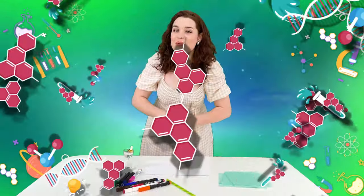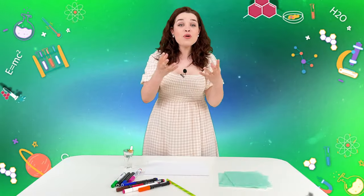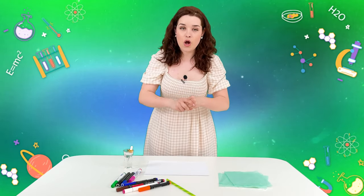Do you know what we will do today? We will make paper worms crawl without touching them with our hands or anything at all.